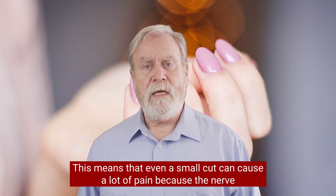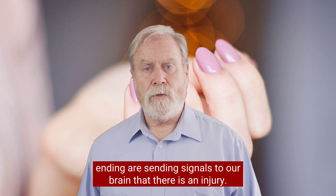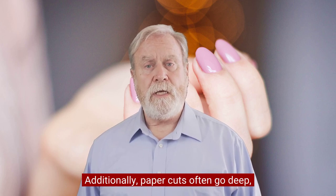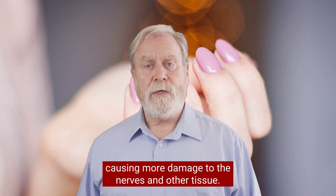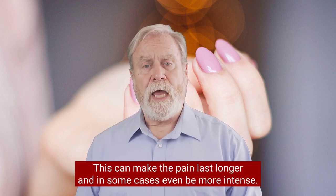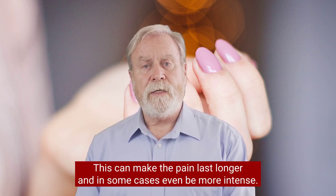This means that even a small cut can cause a lot of pain because the nerve endings are sending signals to our brain that there is an injury. Additionally, paper cuts often go deep, causing more damage to the nerves and other tissue. This can make the pain last longer and in some cases even be more intense.